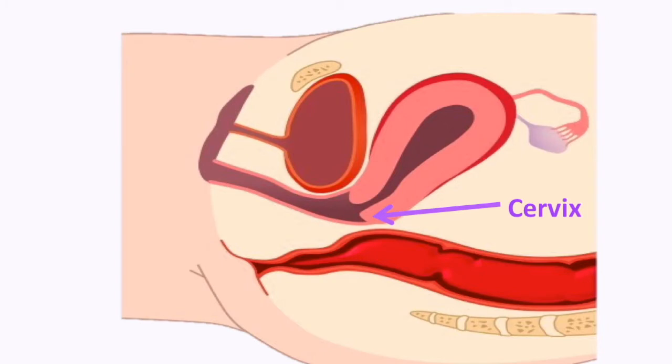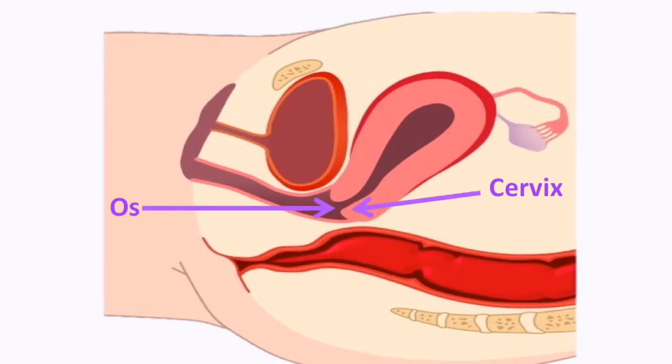Hi, I'm Mercy and today I'll be walking you through how to use the Kala device to manipulate your cervix. The cervix is the lowest portion of the uterus and it has an opening called the os through which babies come out. If you think of the vagina as a tunnel, the cervix is at the end of the tunnel and is often tilted.